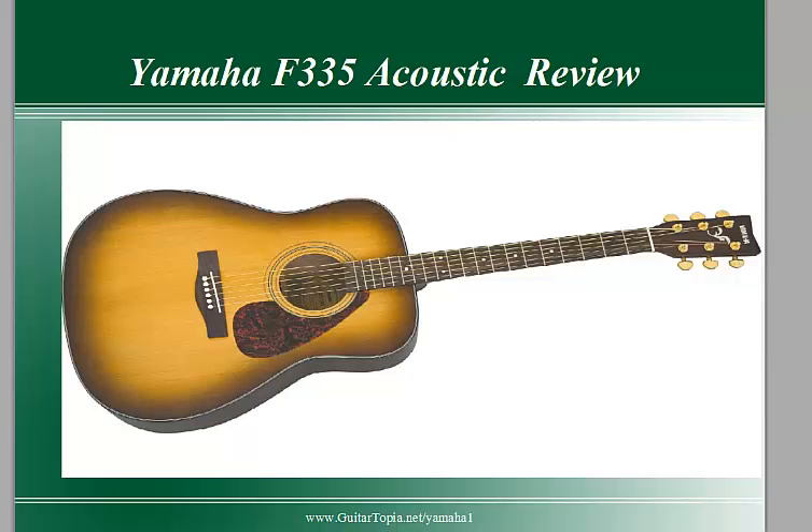Hi everyone, Steve here from guitartopia.net, here to talk to you today about the Yamaha F335 acoustic guitar. I really like this guitar because it's really comfortable to play and it stays in tune really well for a beginner acoustic guitar, which is a huge benefit.